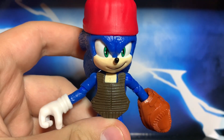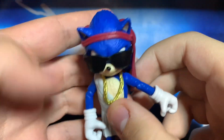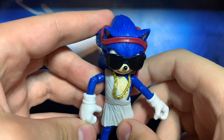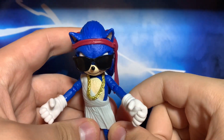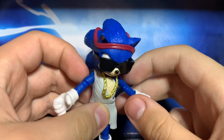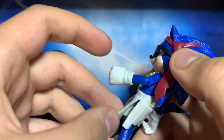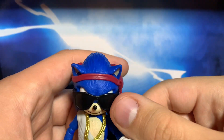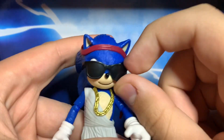Next up, we have Party Sonic. This is from the movie — just so you know, slight spoilers, but I feel like everybody knows this — where he wears this when Tom and Maddie are out in Hawaii and he's out partying. He looks nice. Again, it's just Sonic but with clothes. The towel is made of a soft rubber material, so don't mess with that too much. Same with the little tie. The sunglasses are really tight with the figure, which is a good thing in my opinion.